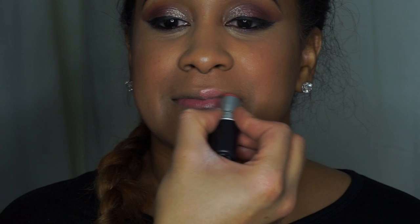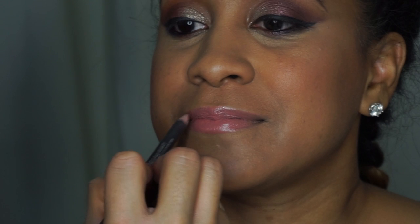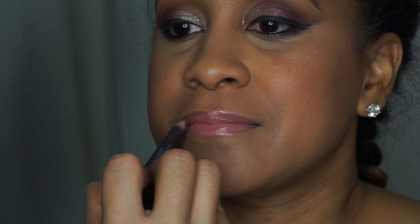Now I'm just going to spritz her with a little bit of Fix Plus, because I love me some Fix Plus. Now onto her lips — I'm going to use Only You by MAC, which is a cream sheen lipstick, so it's very hydrating and really good for the winter. To outline her lips, I'm going to use MAC's Cork.